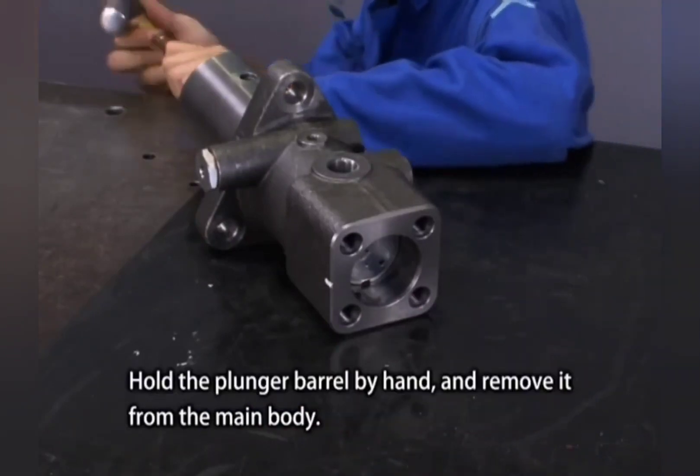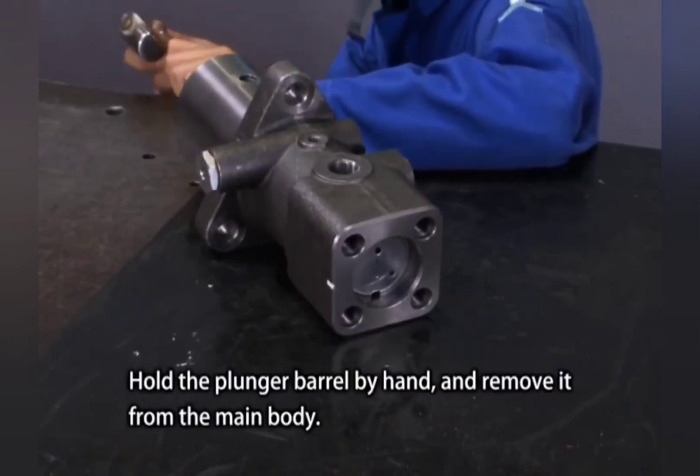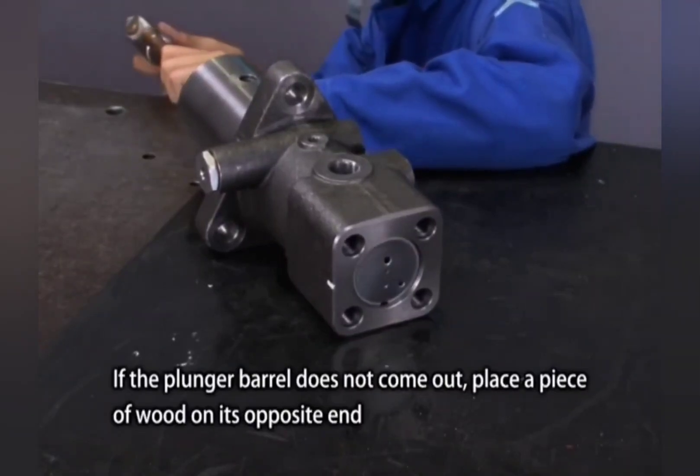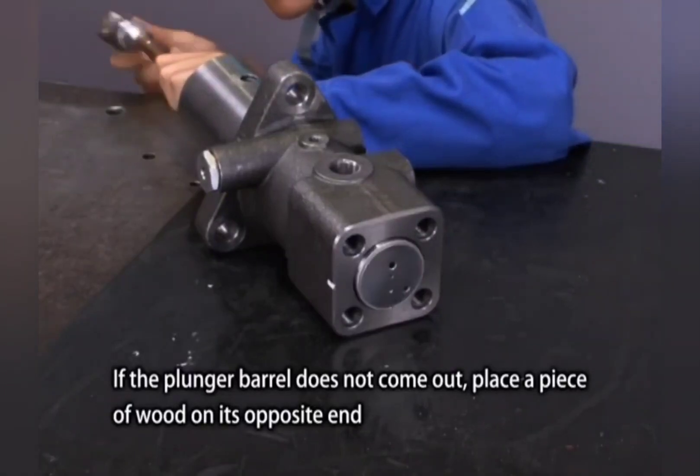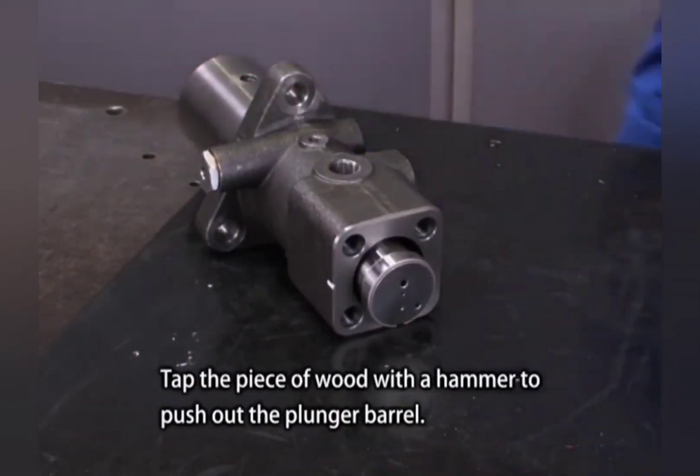Hold the plunger barrel by hand and remove it from the main body. If the plunger barrel does not come out, place a piece of wood on its opposite end and tap the wood lightly with a hammer to push out the plunger barrel.